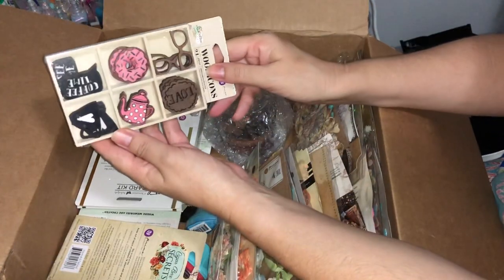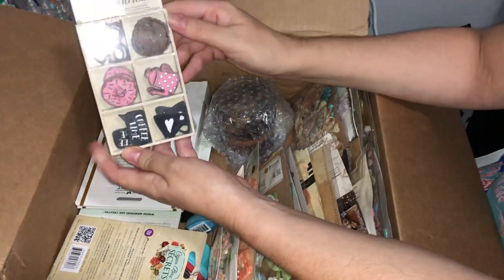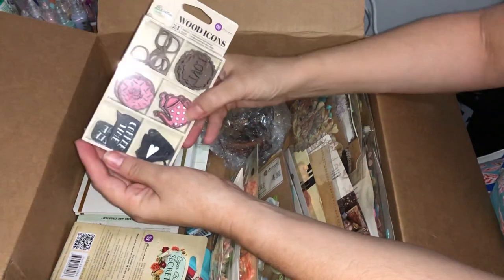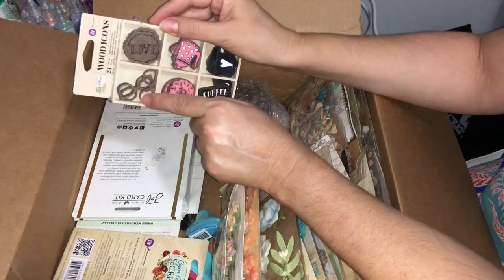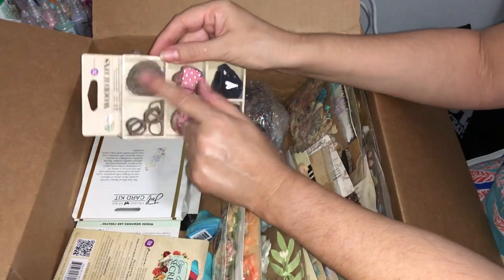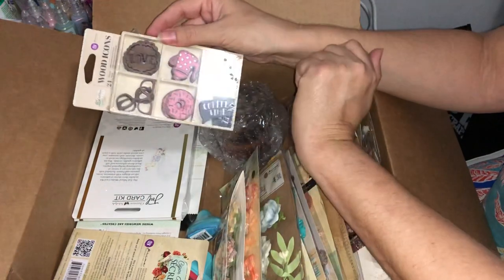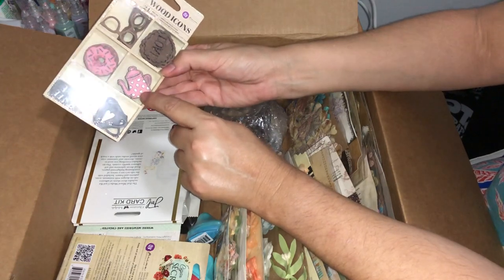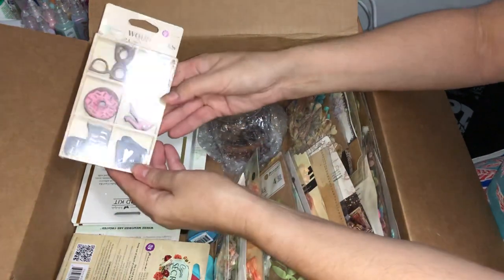The tea and coffee theme has been very popular recently and here we have some more of it. We've got 'Coffee Time,' some cute little mugs, a tea or coffee pot, doughnuts, a little love icon, and some little glasses frames. I can see you could paint those up, put nouveau on them, even use some glue and foil them over. Using some glitters on the sprinkles would look really cute too.